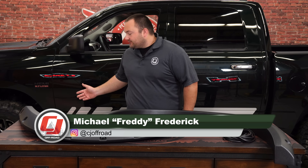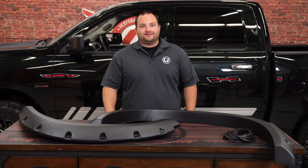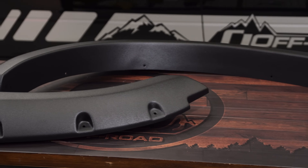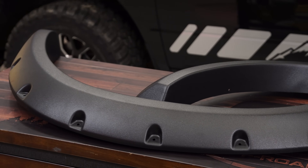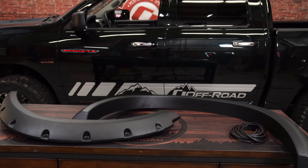We recently installed a nice set of fuel wheels on our 2015 Ram, so today we're going to complement them by installing this set of fender flares. These are rivet style fender flares designed to fit your 2009-18 Ram 1500. They're made of heavy duty pro guard ABS with a textured black finish that can be painted to match the color of your truck, and they also have a riveted style perimeter for an aggressive look. They're designed to bolt right onto your Ram, and they offer 2 inches of additional tire coverage.